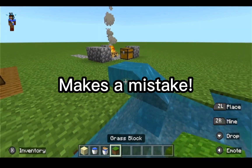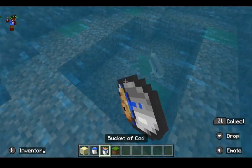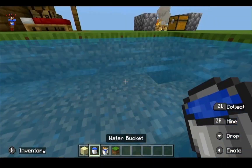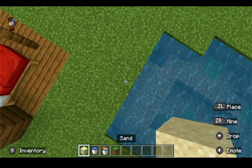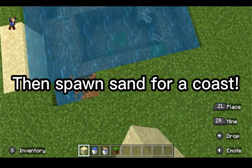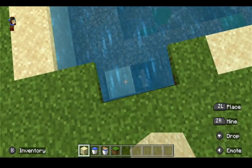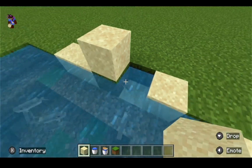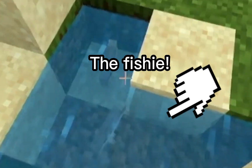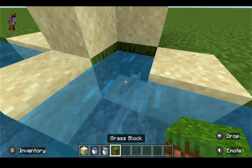There you go — there you have your little lake. Then you can just spawn some cod. Here you add some sand for a coast, because every beach has a coast. Oh, the little fishy — he's gonna jump out. We can keep him there, it's fine.